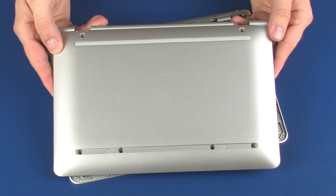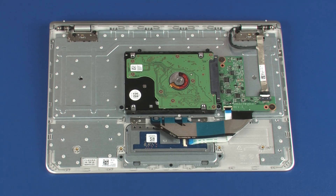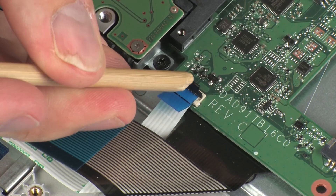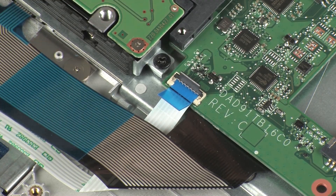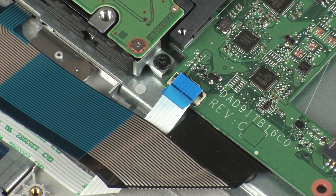Before you begin, remove the base enclosure. Using minimal force, lift the locking bar up on the touchpad board ZIF connector and disconnect the touchpad board ribbon cable from the dock board.